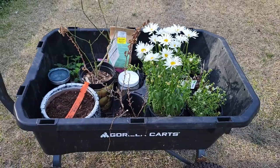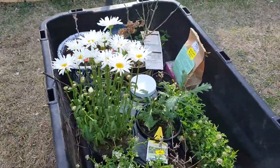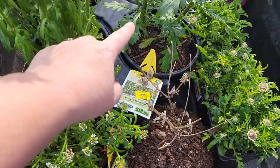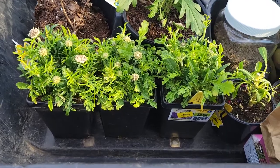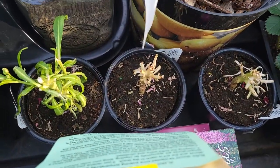Hey guys, it's Brie with Arco Iris Ranch and today I have quite a few things I want to get checked off my to-do list. Let me go ahead and turn you around and show you what I have inside my rolling cart. I have a whole cart full of things here - these are the shasta daisies, this is the candy tuft, this is the cape daisy, and these are the butterfly pincushion flowers right here in the front.